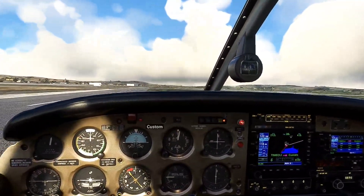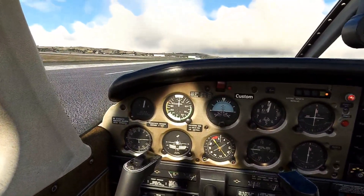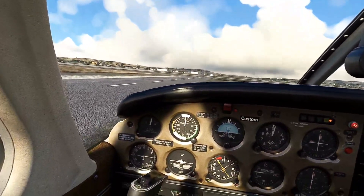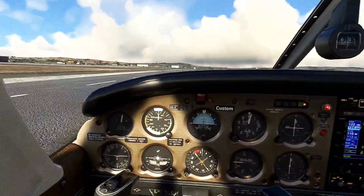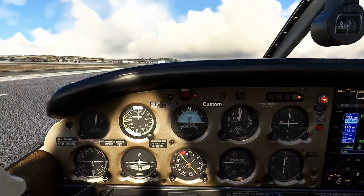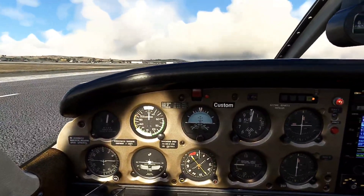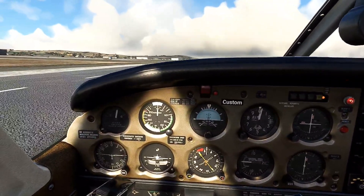I can read all the numbers on all the gauges. For the really small numbers I do have to lean in a little, but I think I would have to do that in real life anyway without my glasses. Like here — I'm gonna lean in this much, and at this point I can read: gear down, gear up, 133 KIAS, 111, 133.